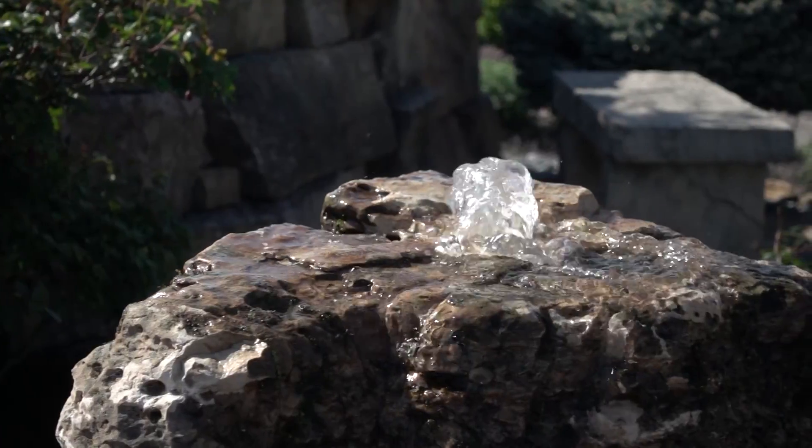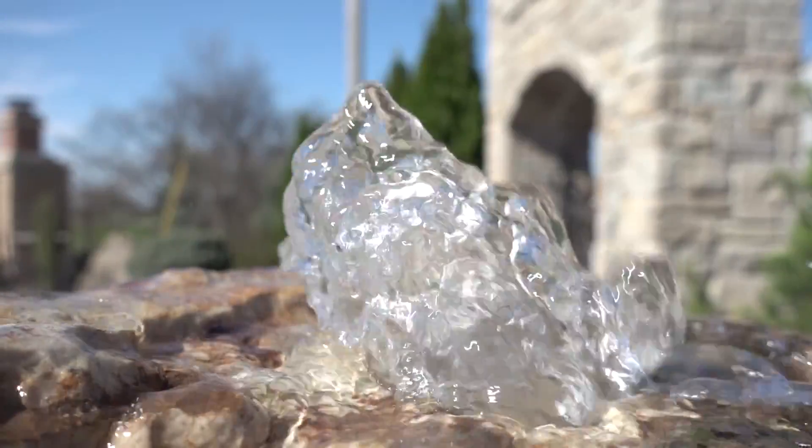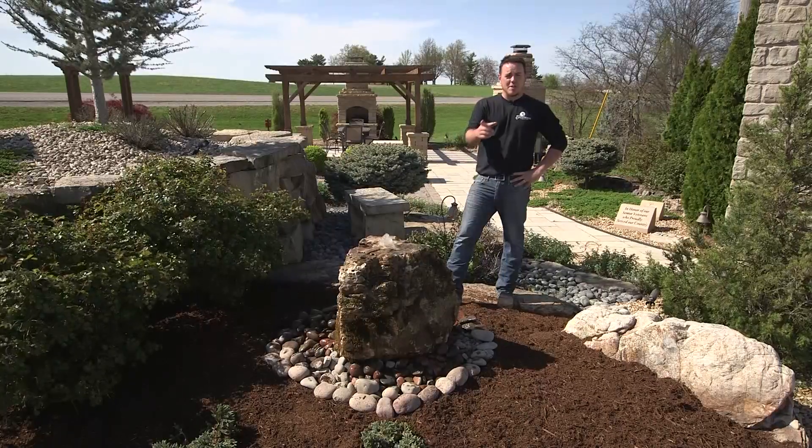Now that our bubbler is installed, it's time to enjoy it. If you like what you see here, give EarthWorks a call where we can help you build something epic.